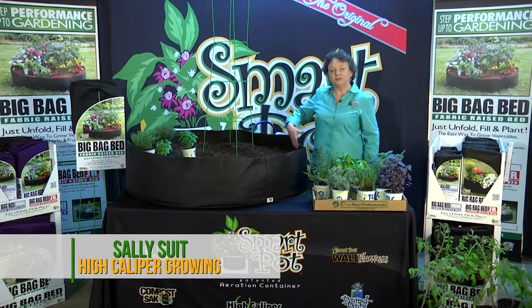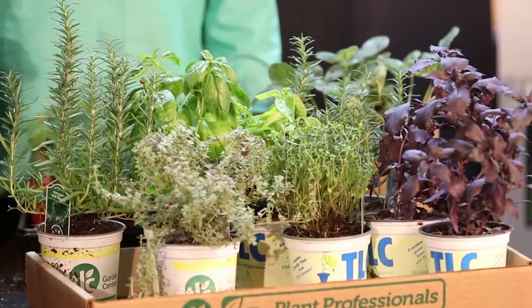Hi, I'm Sally Suit from High Caliper Growing in Oklahoma City. Today we're going to plant a beautiful kitchen garden of herbs and all your favorite summer vegetables.